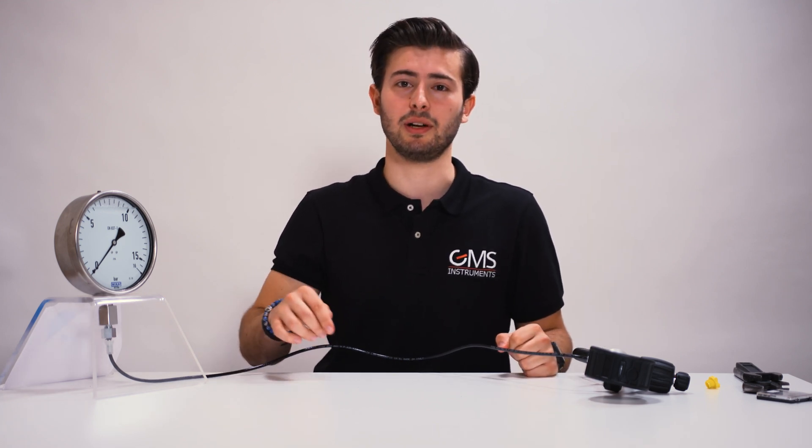That's it for today. If you want to learn more about handheld pressure pumps, check our website. Or if you have any other questions, you can ask them in the comments below. Thanks for watching. Remember to like and subscribe.